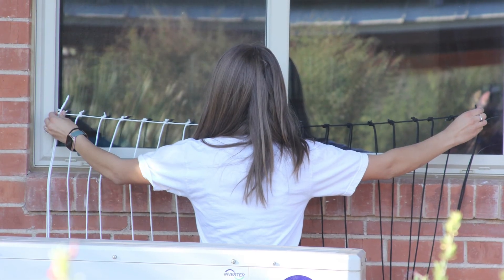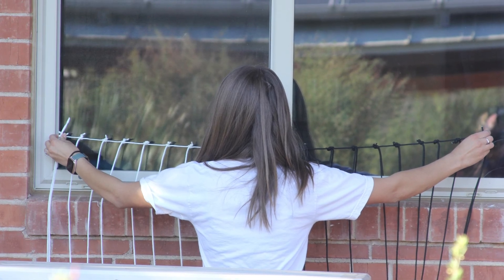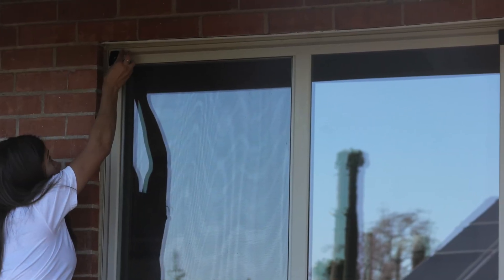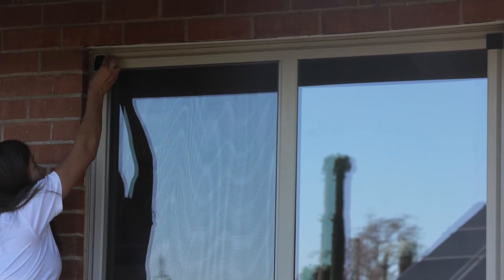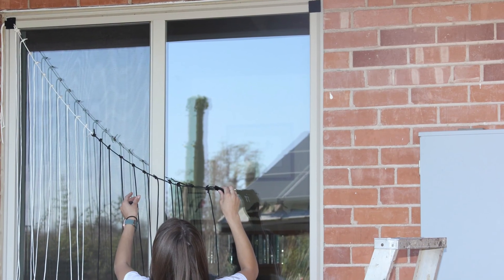There are a couple of different ways to install Acopian Bird Savers. We decided to go with the velcro method. Simply put the hook parts on the window frame and the loop parts on the actual Acopian Bird Saver, then attach each side.